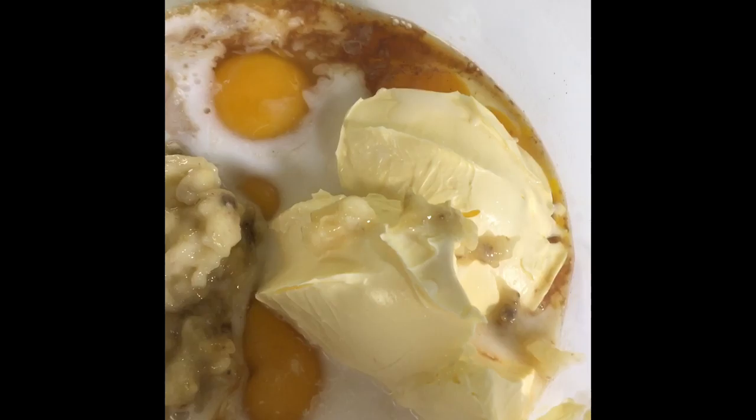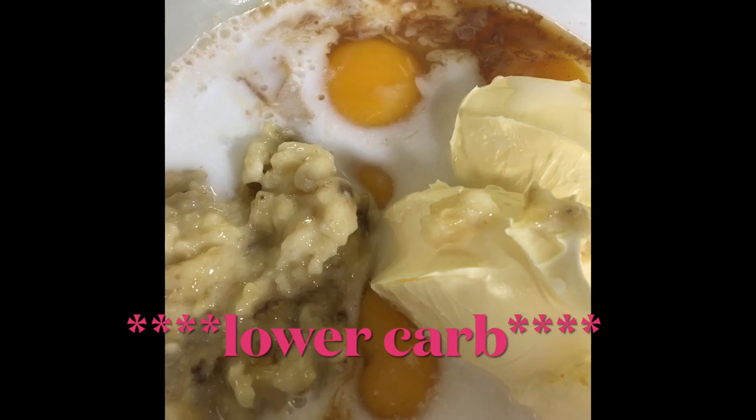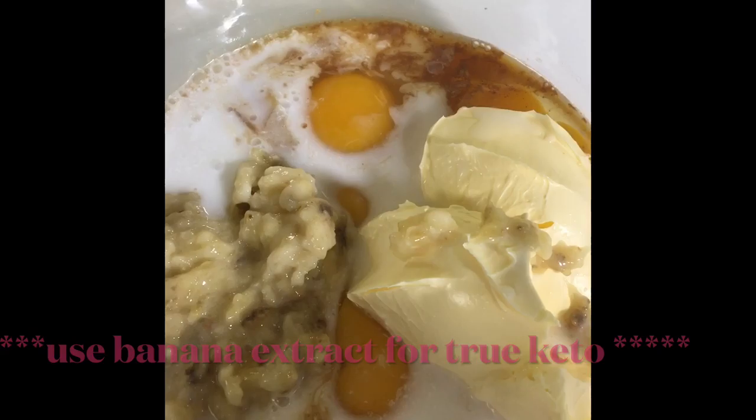half a cup of heavy whipping cream, and I mashed up one banana. I know that banana is not keto, but I don't think one banana will make that much of a difference because in regular banana bread you put about four bananas. The recipe calls for banana extract but I don't have banana extract, so I'm using one banana.